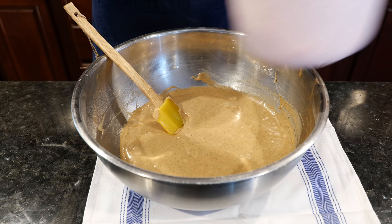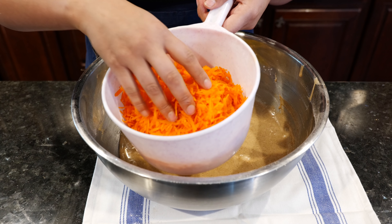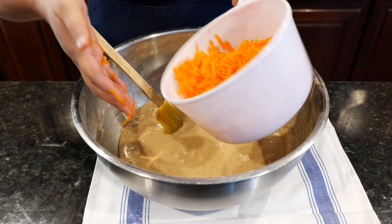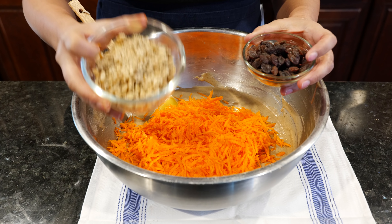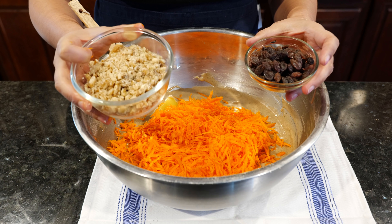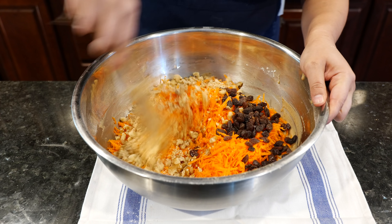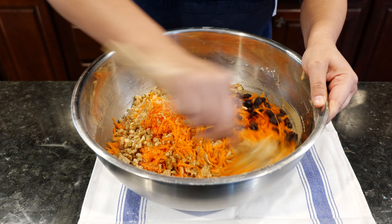Now we're going to go ahead and add our finely shredded carrots. I used my cheese grater — one side is super fine and the other is a little thicker. I want the finer one, but the thicker one should work as well. Go ahead and add that, along with your walnuts or pecans, and your raisins are going to be optional. You can make this without both or with both — I prefer it with both. Go ahead and mix it all in.